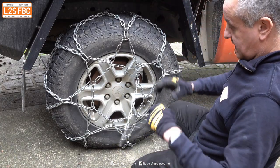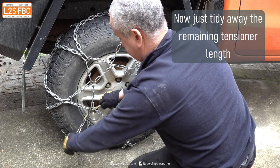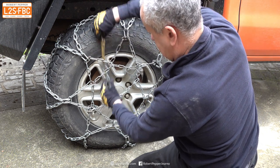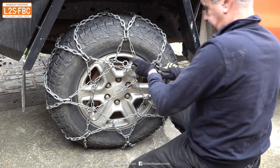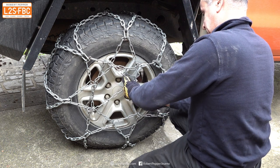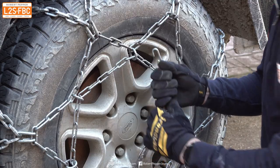Now you've got a bit of tensioner chain left over, so basically just pass that through opposite areas of the chain, threading it in and out. It doesn't really matter exactly where it goes. Then that yellow rubber bit at the end — just hook it into something under a bit of tension. Forcing it a little is good because tension is good on chains, and then the chain is now basically on.